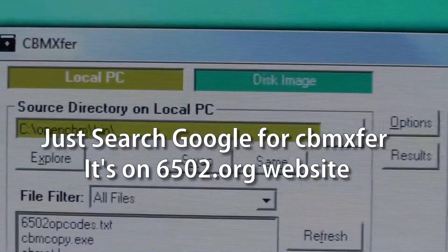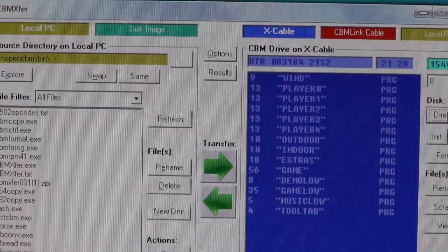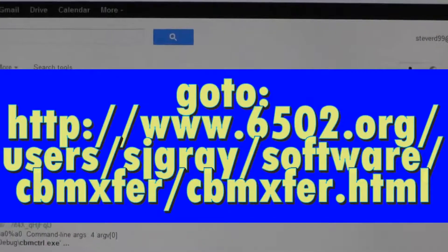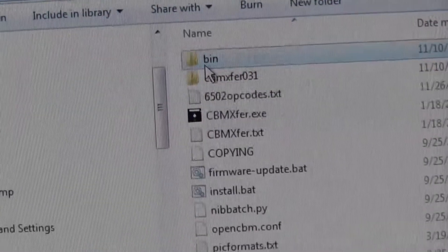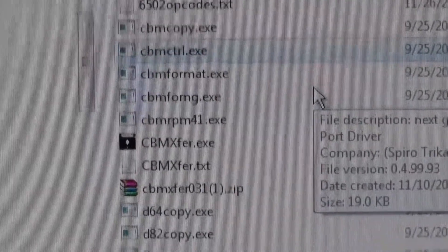I almost forgot — you also need this program just to do file transfers back and forth, and it's pretty easy to find. I found it at this webpage, just search for it, then install it. It has to be installed in the same folder as this file, or you could copy it over. I put it right here and unzipped it, and then it works.